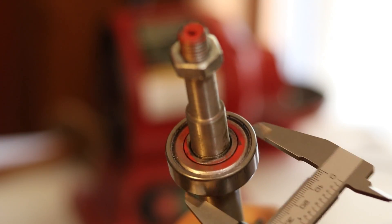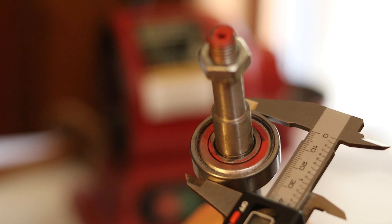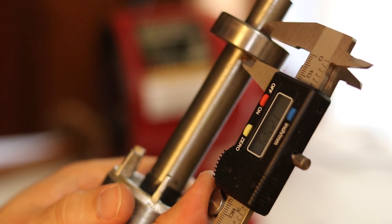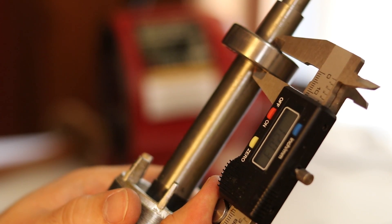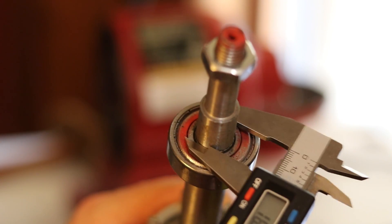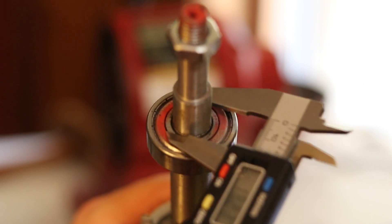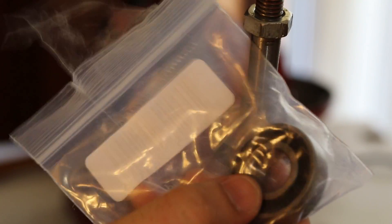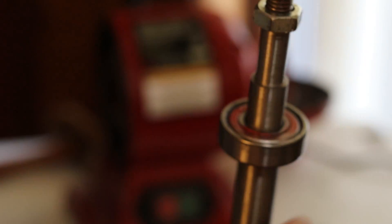If I look at the outside diameter of this — 40.2 millimeters is what that says. The width is 12 millimeters exactly. And the inner diameter — I haven't popped it off yet, but if I look at the shaft that it's on, it's 16.5. So I did a little Amazon Prime overnight and got some replacement bearings. I'm going to measure these and make sure they're exactly the same dimensions as the one I'm going to take off.